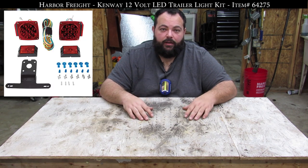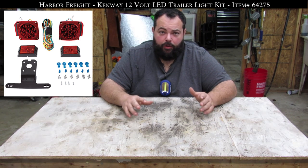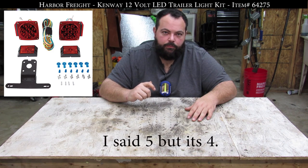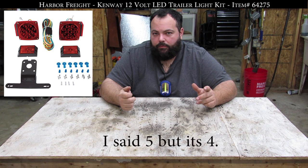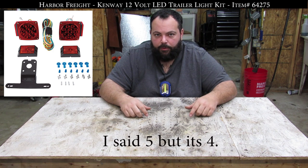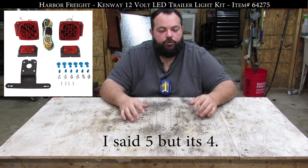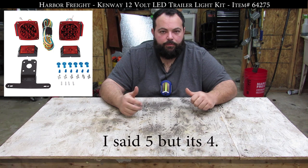These things are super bright, really inexpensive, and were really easy to install. Everything's pre-wired and it comes with a standard 5-pin plug that plugs right into your standard 5-pin connector. So if you're already wired up on your truck or whatever you're pulling it with, it'll just plug right in. We'll show you the demonstration and show you the lights in action.